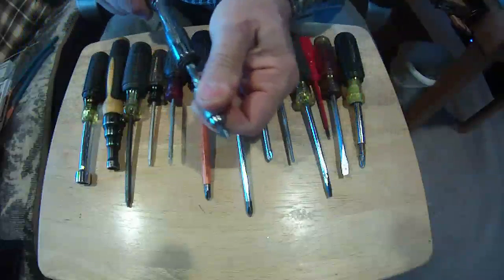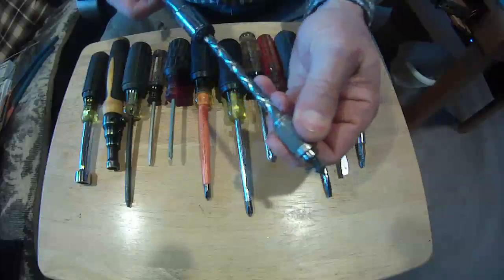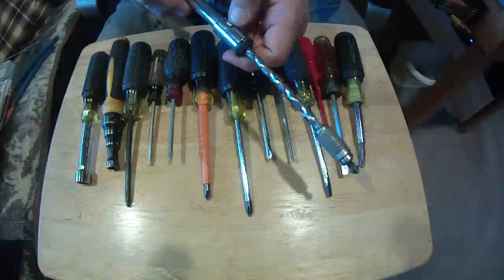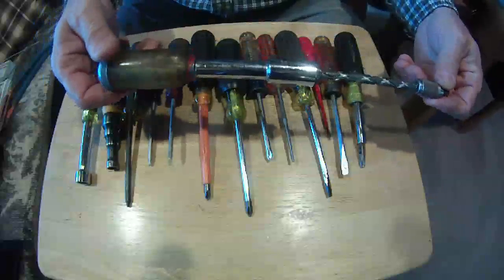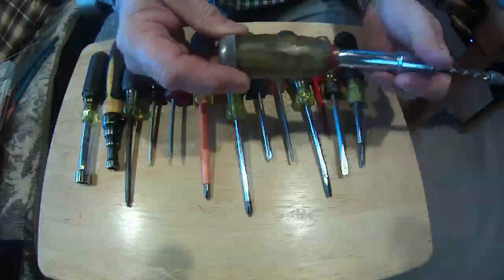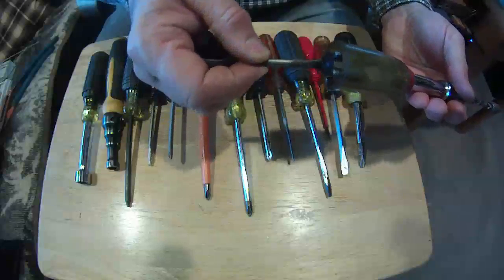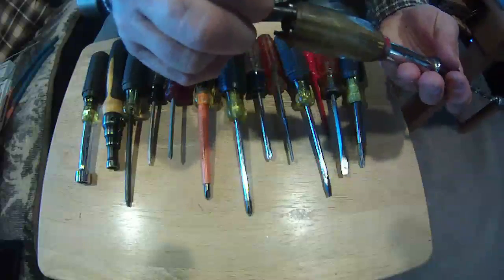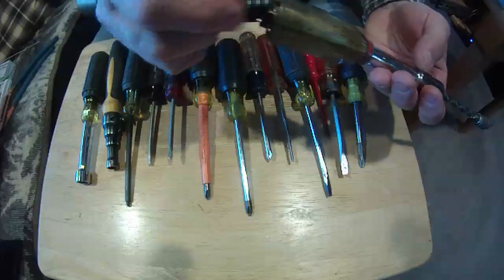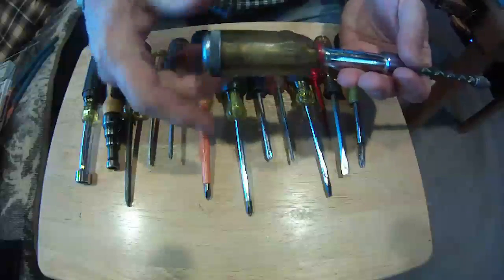As you can see, as you push it in it rotates. I can lock it so that it's just a regular screwdriver, or I can push it so it rotates in the opposite direction. These were big before the advent of the battery drill. If you take the end off, you carry your extra bits here — screwdriver bits and drill bits. So this was the battery drill at the time.